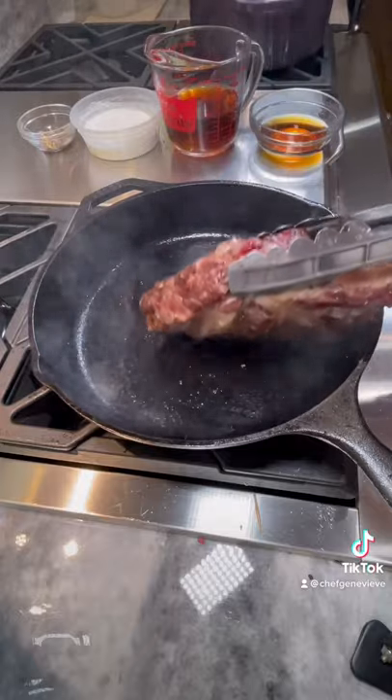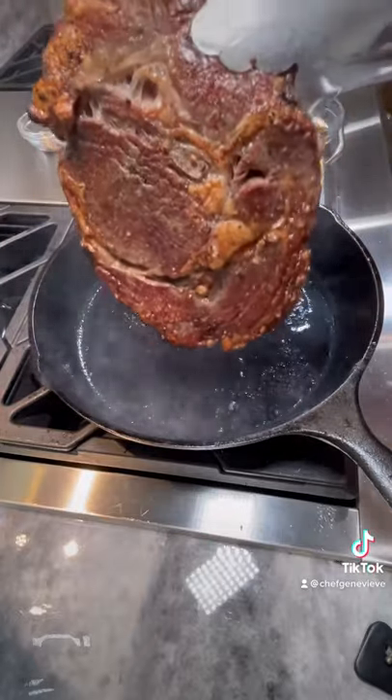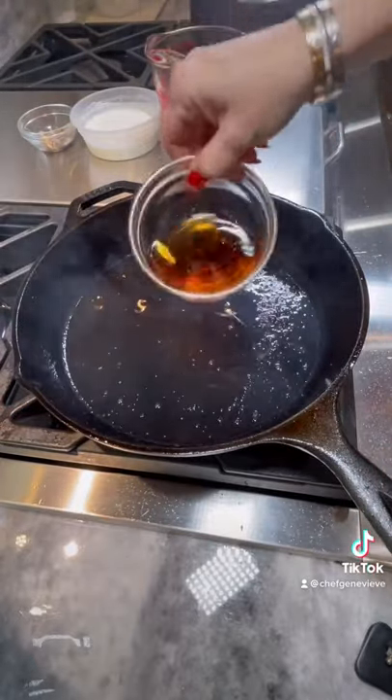Once your steak is done, pat dry, then sear the fat side in a hot cast iron skillet. Once the fat has rendered, sear all sides until a crust has formed. Allow to rest.